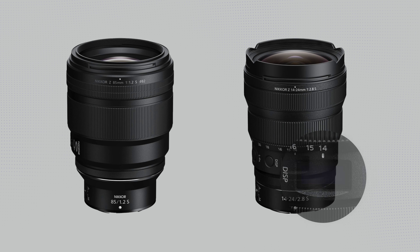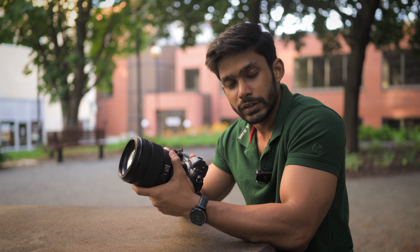This lens looks huge — look at the front element. It's an 82mm filter thread, but surprisingly it's not very heavy. When you attach it to slightly heavier bodies like the Z9, it feels pretty balanced.